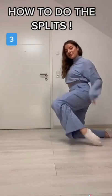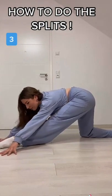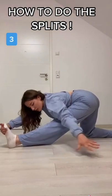Third stretch, probably the most important to me. You're gonna be on one knee, and then you're gonna slide it forward, and you're gonna lean forward, and it's gonna stretch your hamstring. It's also really good to pull your foot back, because that really messes you up.